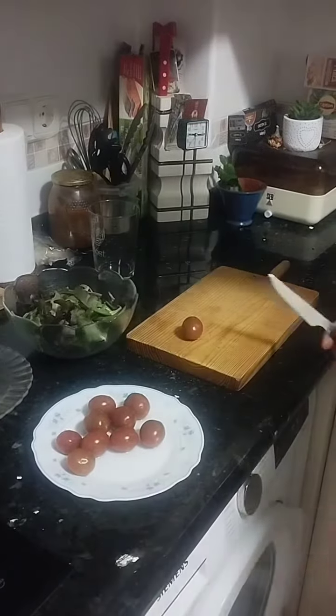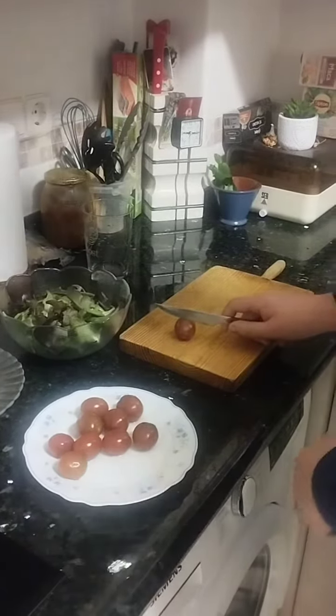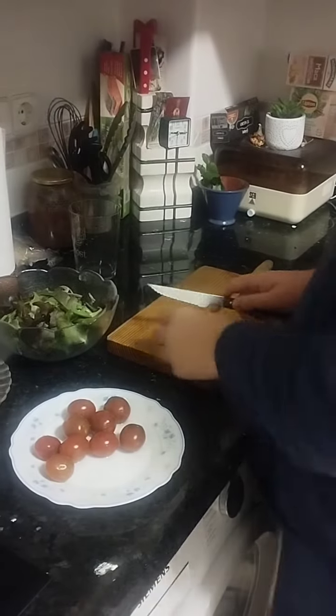While the eels and prawns were cooking, I started washing the tomatoes and I'm going to chop them.